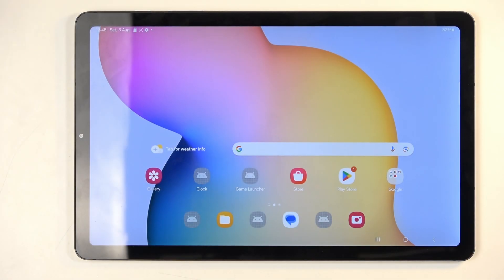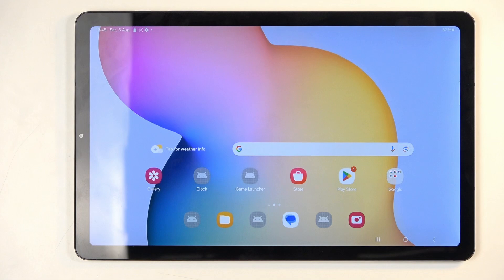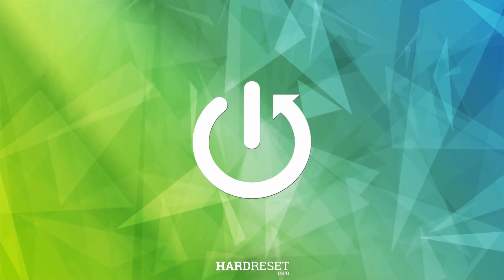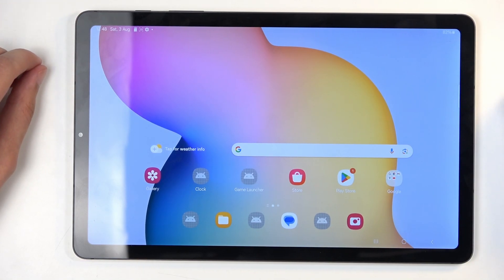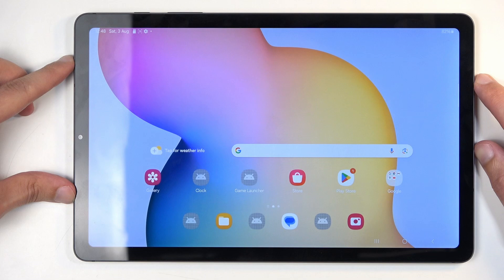Welcome. In front of me is a Samsung Galaxy Tab S6 Lite, and today I will show you how we can capture a screenshot on this device. To get started, you will want to open up content that you wish to capture. I will be using the home screen as an example, so it's already open and visible on my screen.